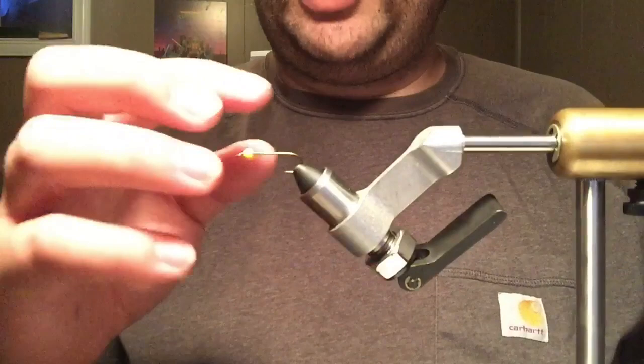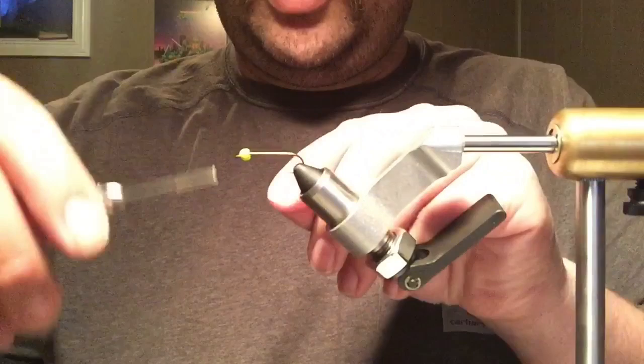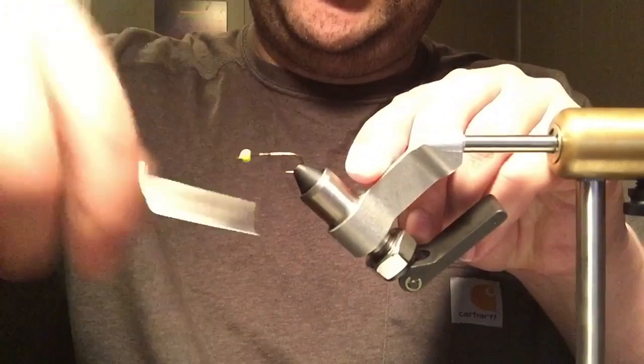This is a chartreuse bead. You can use pink, orange, gold, silver — whatever. They all seem to catch fish. The thread I'm going to use is Uni 6/0, which I haven't used in a long time, but I got some lately just for tying bigger flies like this. It doesn't require any finesse really at all.